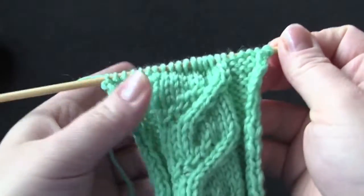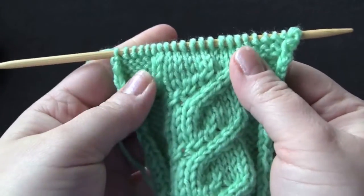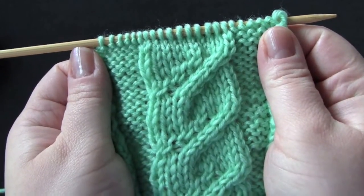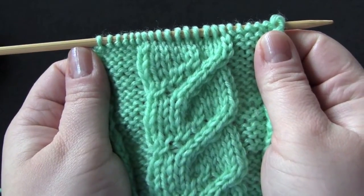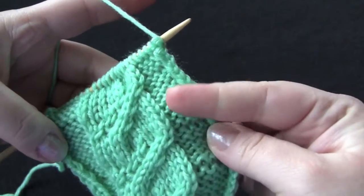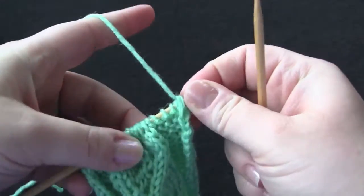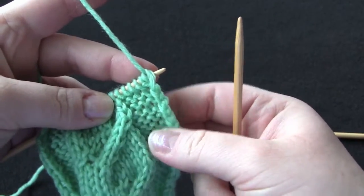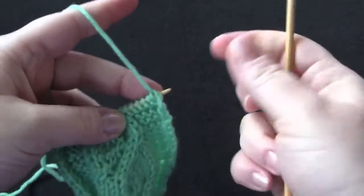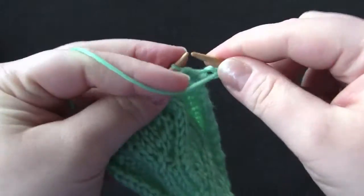The first row of this pattern is just a plain knit row — I've gone ahead and done that already. Row two and all even rows are purl rows, and I've worked row two as well. So I'm going to be starting this sample on row three. This is worked on a reverse stockinette background, so before I get to the ten cable stitches I'm going to knit my six edge stitches. If you don't have a cable needle or don't like them, you can use a double pointed needle, which is what I'm using here.